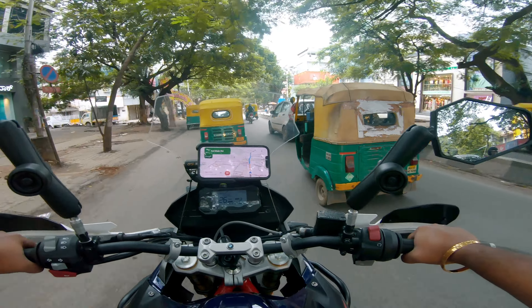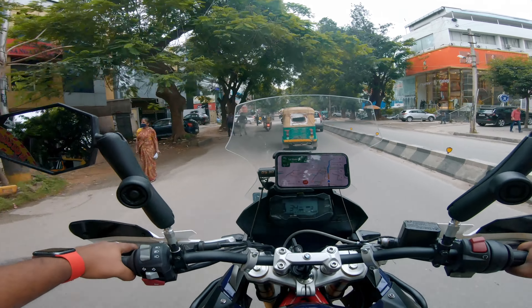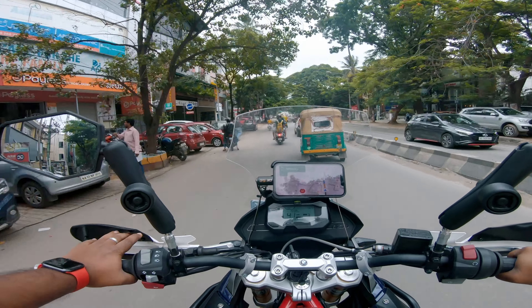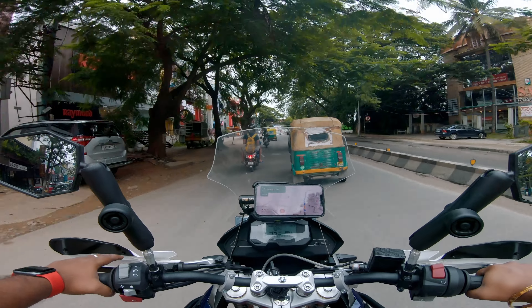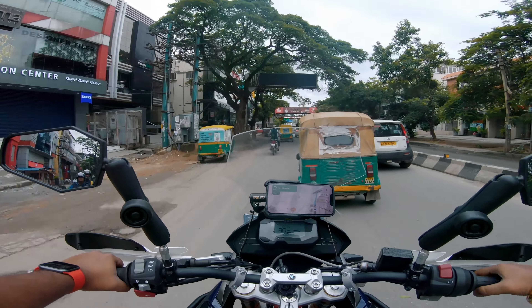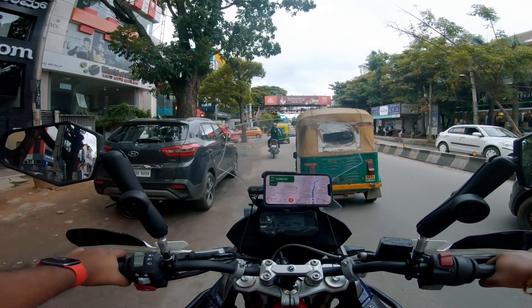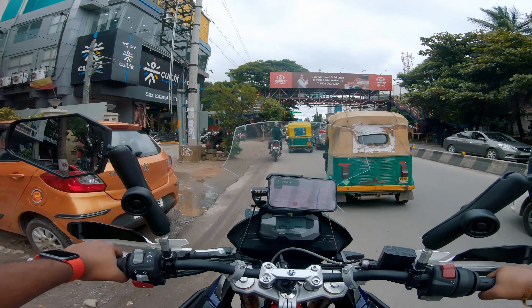There are many Mad Dog aux lights available in the market, but the reason why I'm going with the Alpha is they are the brightest lights in the Mad Dog series. Mad Dogs are made in India and they also offer a very good amount of light. The technical details, price, and everything I'll be sharing once I reach the shop.